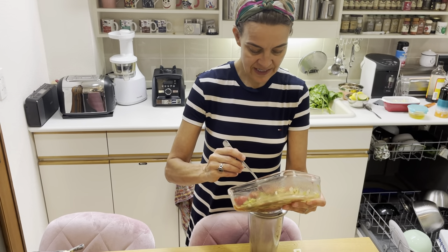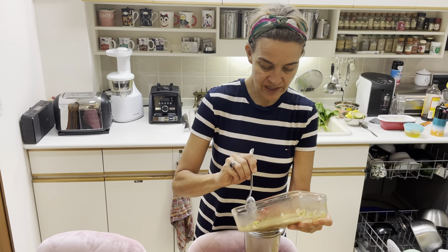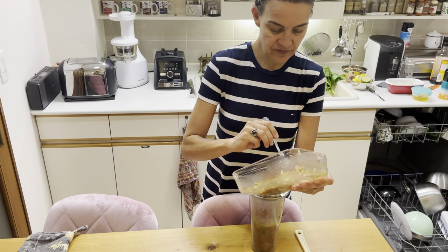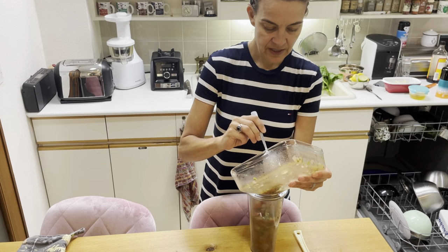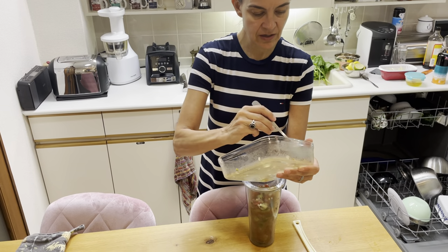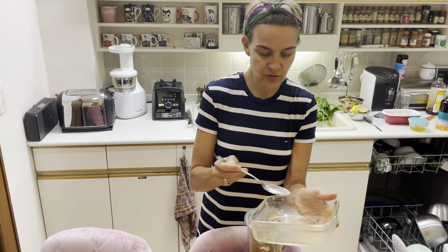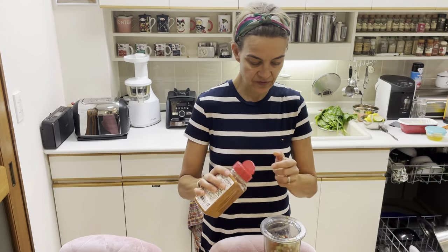Then add all the leftovers that there are. You might also add, if you like, a little bit of additional oil of your choice — that can be olive oil or any other oil you desire. And I'm going to add a little bit of seasoning just to give it a different kind of flavor.